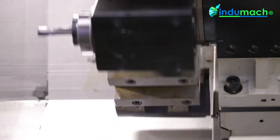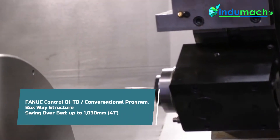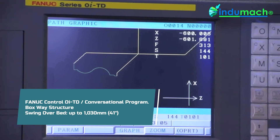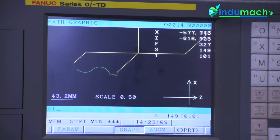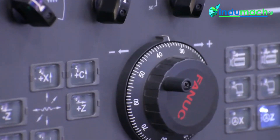The machine package is standard with a chip conveyor, oil skimmer, and 150 PSI cooling. The machine is equipped with the FANUC control that's standard with the Manual Guide i, which is conversational programming and 3D simulation.